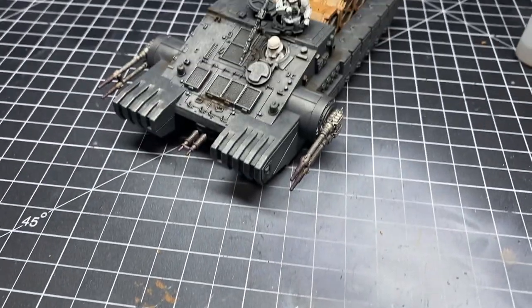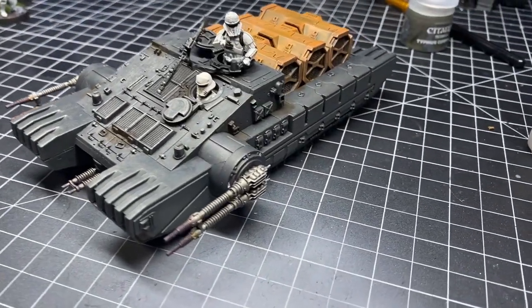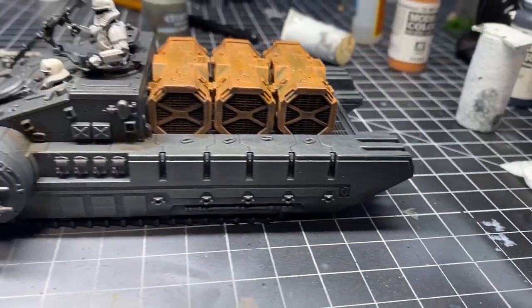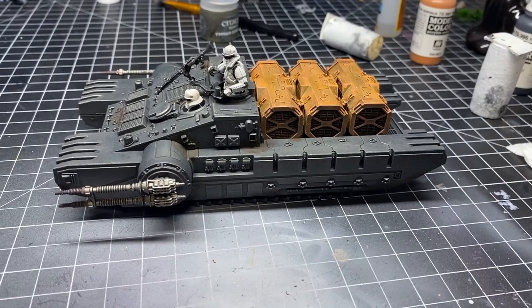Glue in the crew and your GAV tank is complete. How do you paint the gun, you might ask? Easy — base coat it black and dry brush some metallic over it.